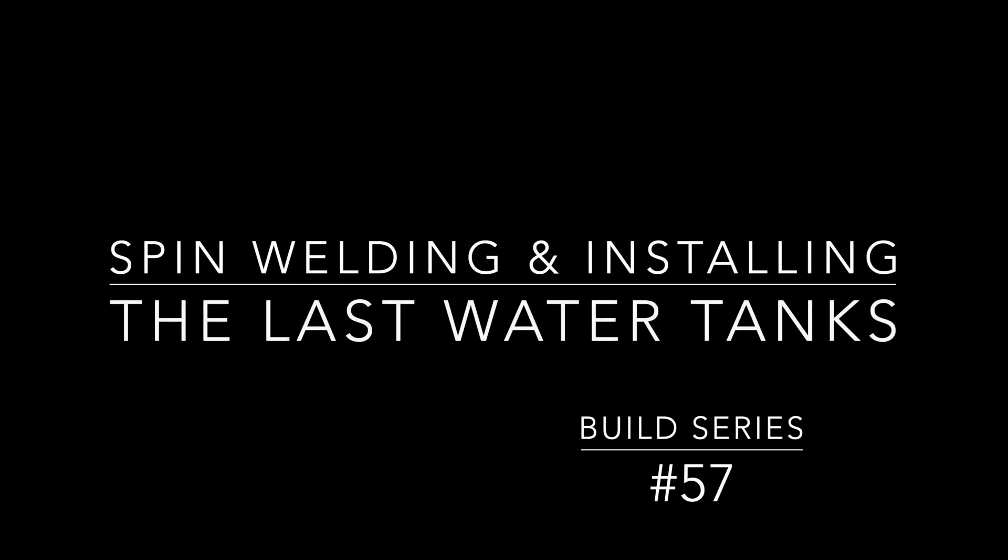Howdy, welcome back to my channel. Building out my expedition camper — we're on video number 57 of this build series. Today is more spin welding and testing of water tanks, and getting ready to install them.